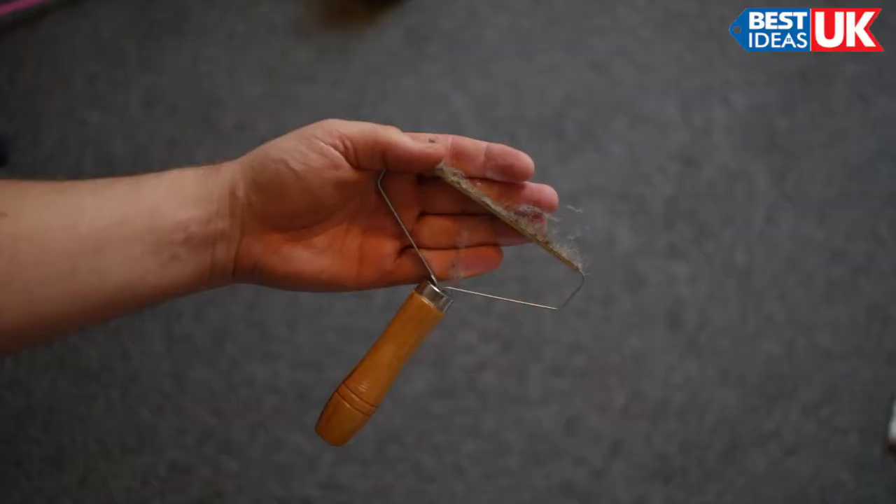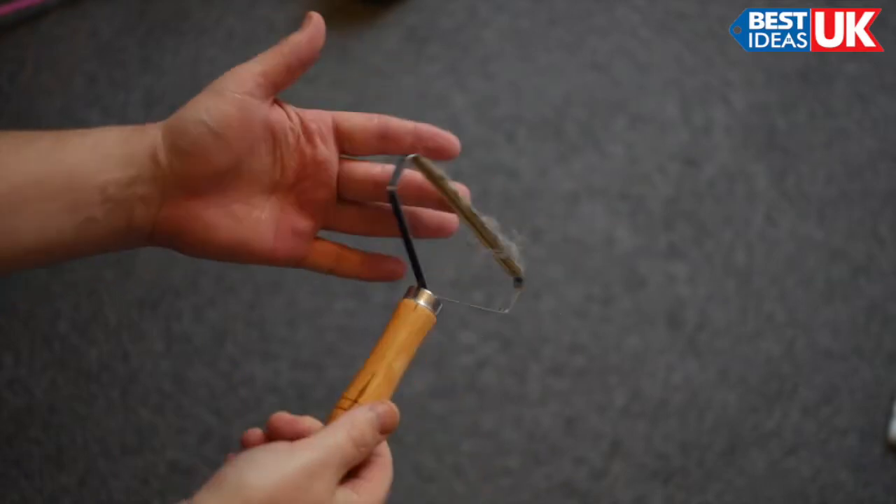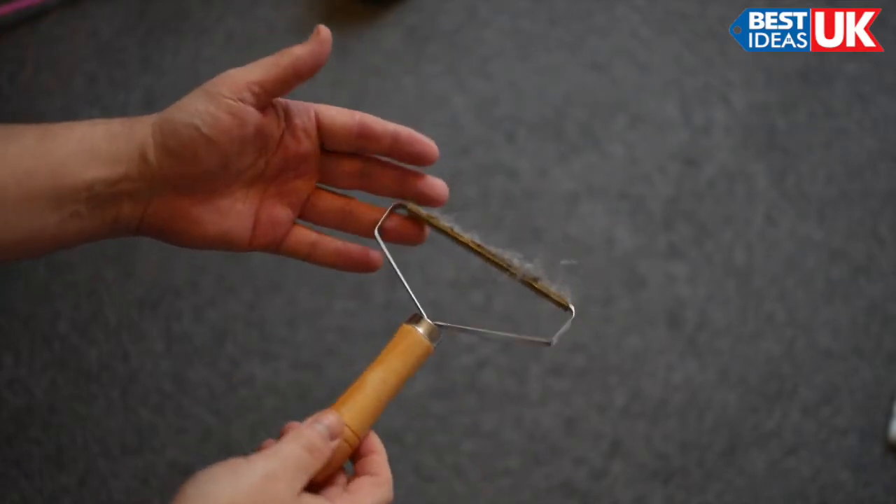Wow, it's collected absolutely loads with just a couple of strokes. So that's the lint remover tool from Best Ideas UK.